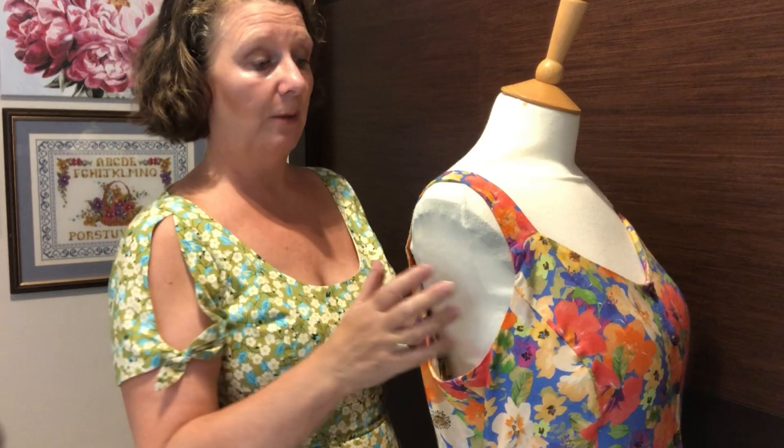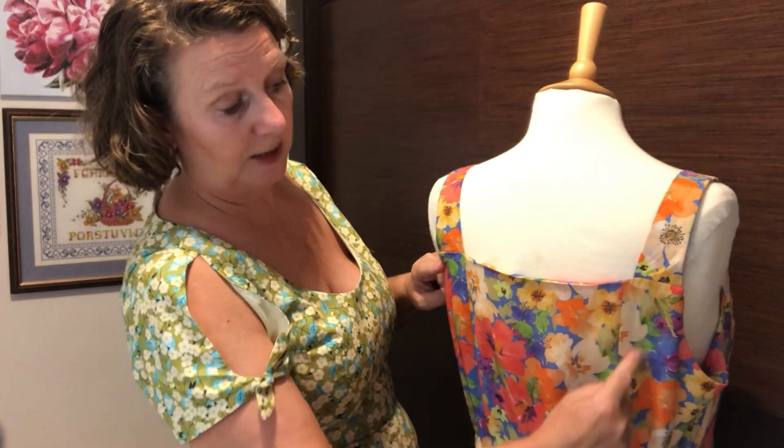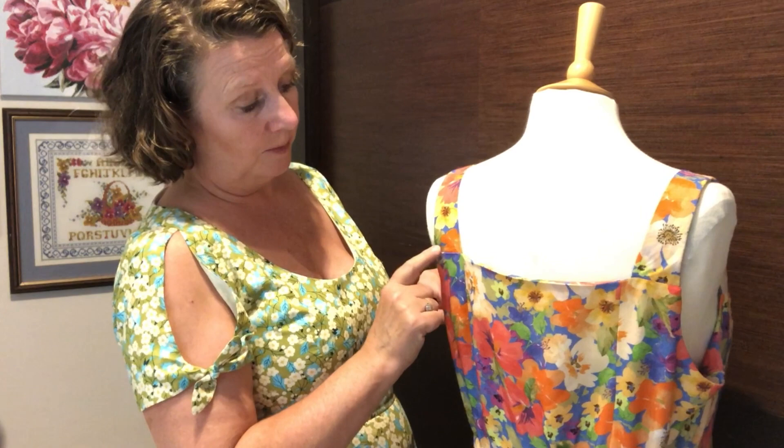I did make a mistake when making this one and I'm going to share it with you because it might be something just to be aware of. It was on the back panel. When I made this dress, the side panels — there's a seam down here and a seam down there, so you've got a square center back panel — I had not traced the correct line for this side here, and then it obviously goes into the underarm. Let me get the pattern out to show you what happened so you can just look out for it.